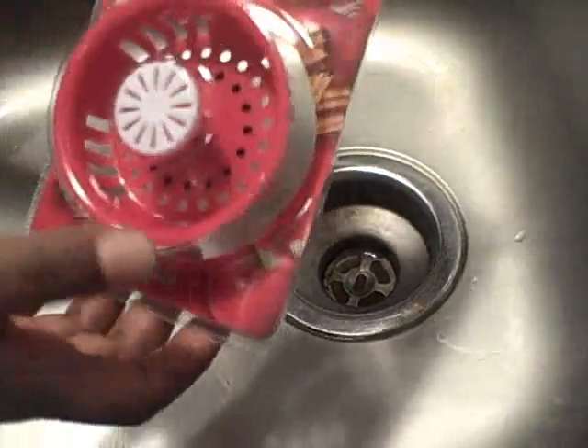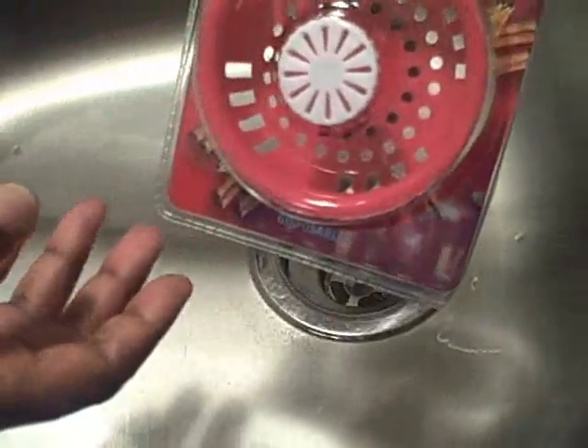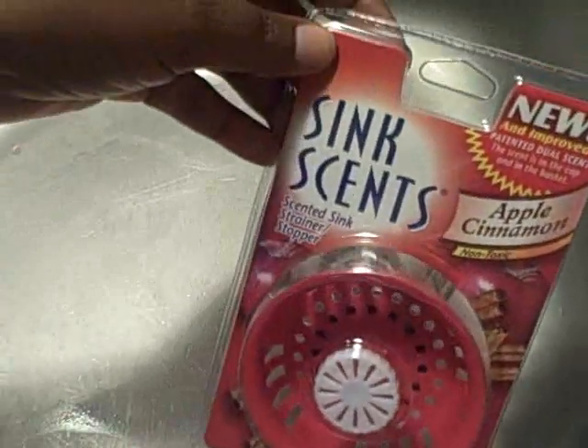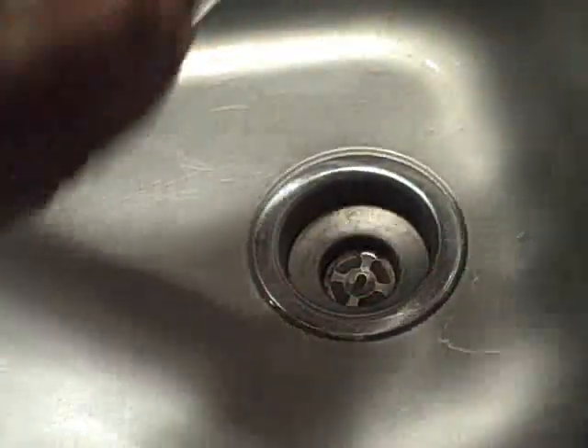This is a review on the SinkSense Apple Cinnamon Scented Sink Strainer Stopper. I'm going to see how this works and give it a try right now.